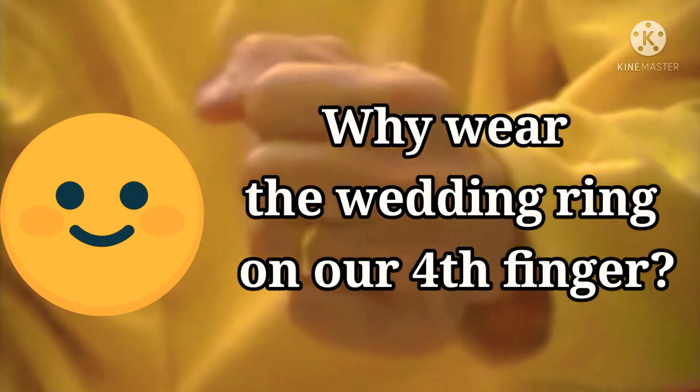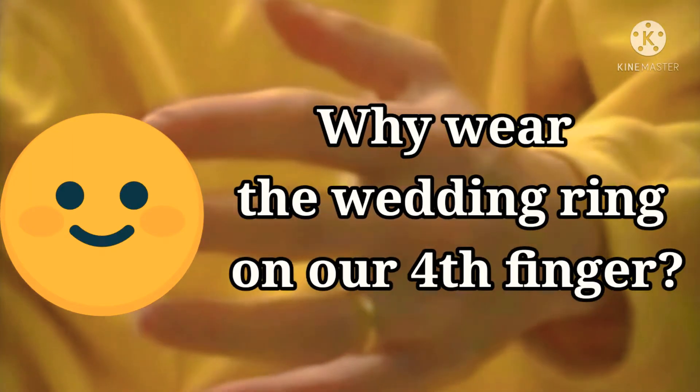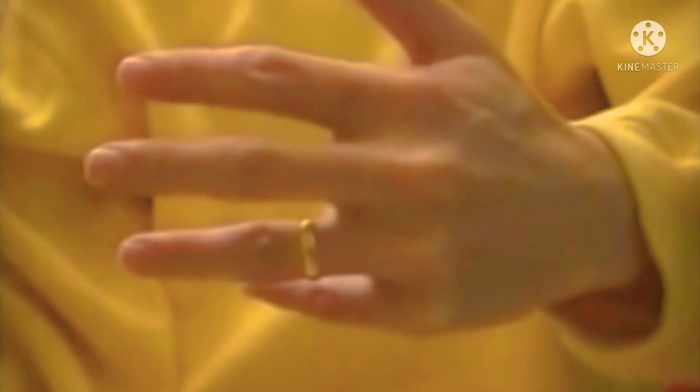On the fourth finger, there is a beautiful and convincing explanation given by the Chinese. The thumb represents your parents. The second finger or the index finger represents your siblings. The middle finger represents yourself. The fourth finger or the ring finger represents your life partner. And the little finger represents your children.